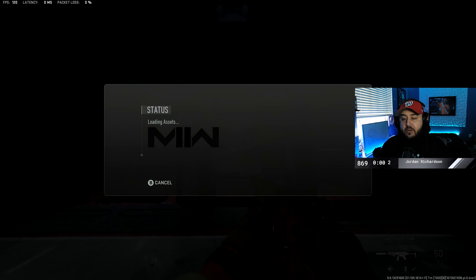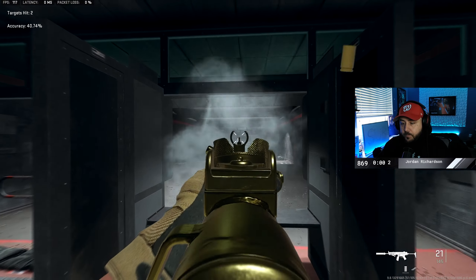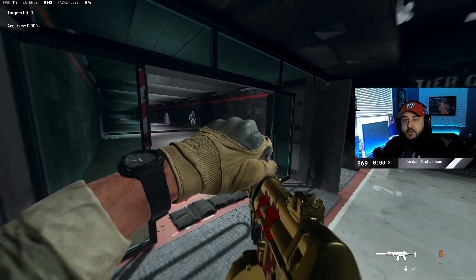Let's go ahead and take a look at it inside the fire range. This gun is just so good, dude.